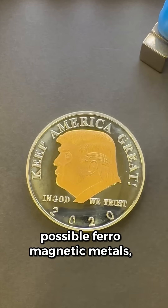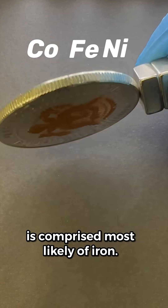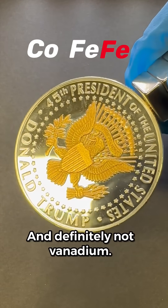So of the three possible ferromagnetic metals — cobalt, iron, and nickel — this token is comprised most likely of iron. Definitely not vanadium.